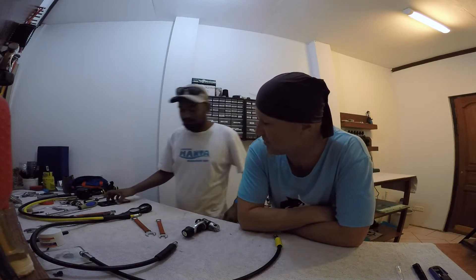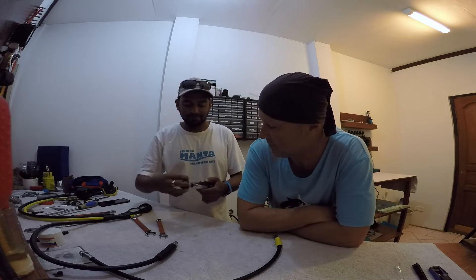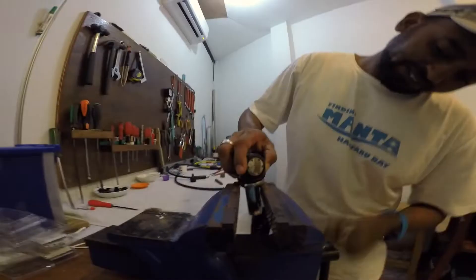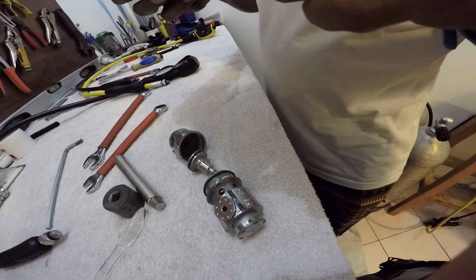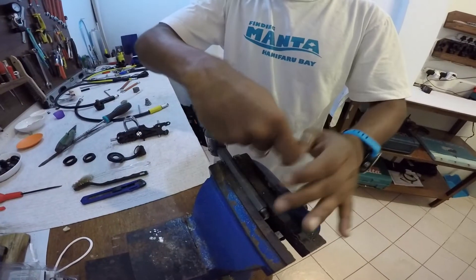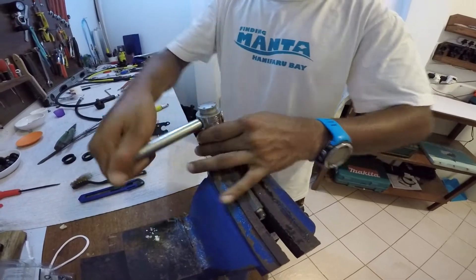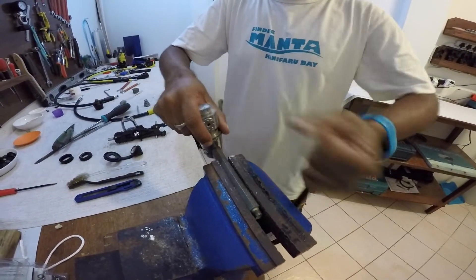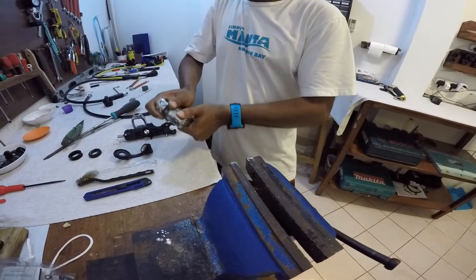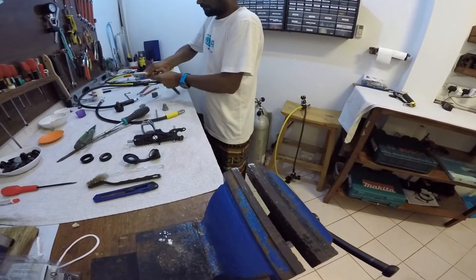Время пошло. Открутили винт струбцины. Для того, чтобы разобрать регулятор, нужны специальные ключики, которые вставляются в дырки высокого и низкого давления регулятора.